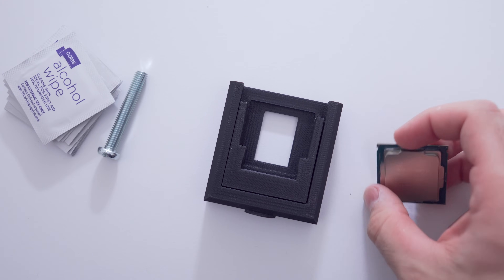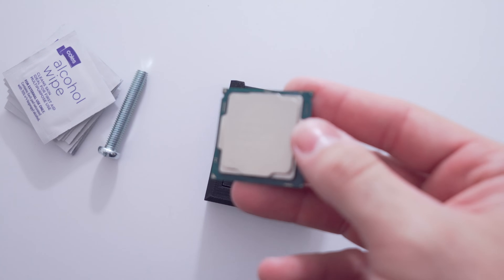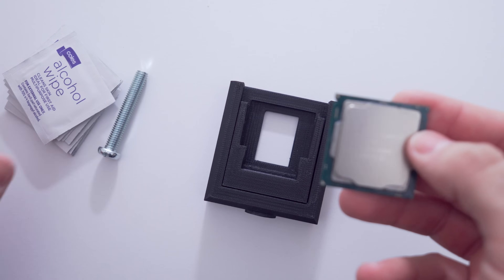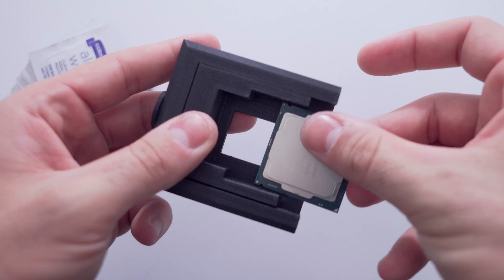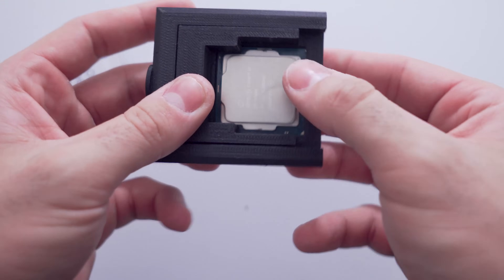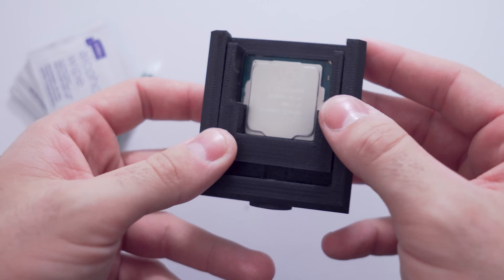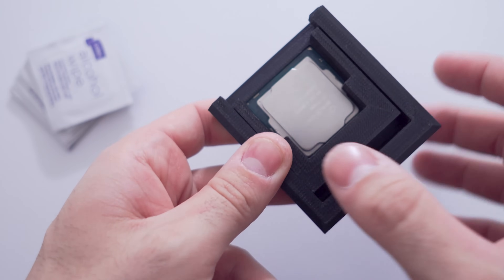Alright, it's time to pop the lid off this guy and see how we're doing underneath. As you can see we've got the 7700K here, the delid tool underneath, and some cleaning wipes as well. I'm just going to pop this guy in — doesn't matter which way. He's in there, he's secure. The 7700K is secure in the delid tool.